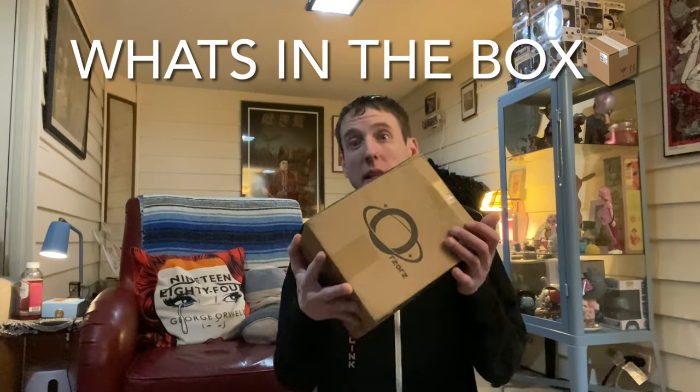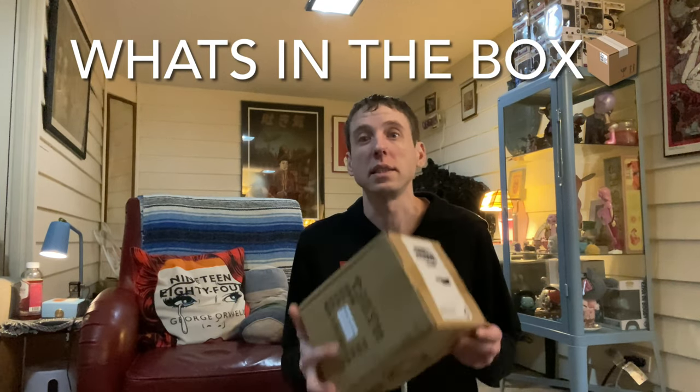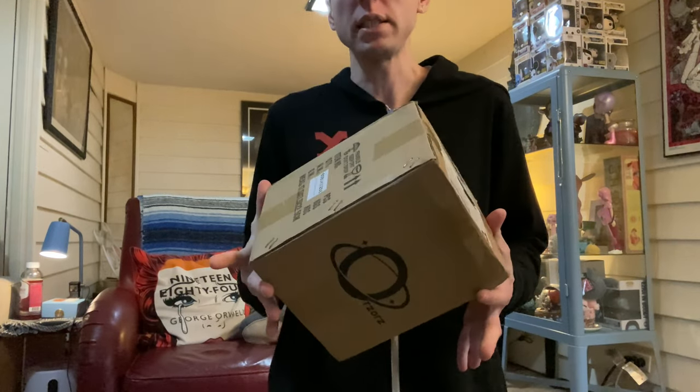Hey everybody, what's in the box? That is the name of the channel. And what is the channel? It's unboxing gizmos, gadgets, clothing, merchandise, whatever I think is cool — art, collectibles, toys, so on and so on. Let's open up this box and check it out.